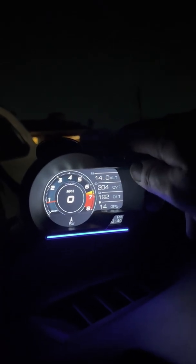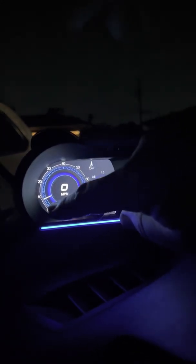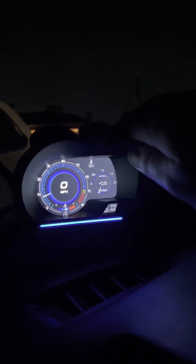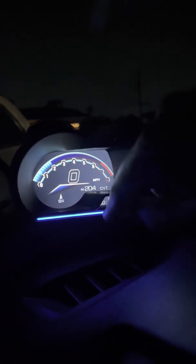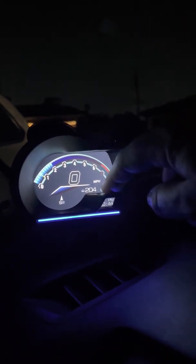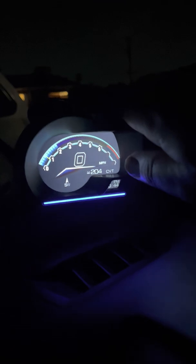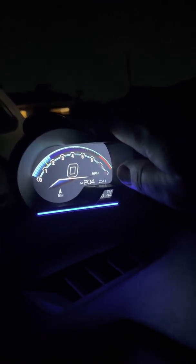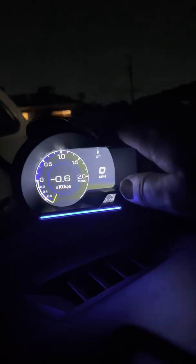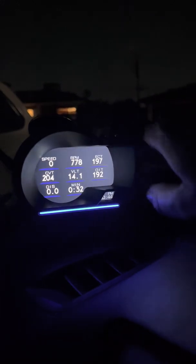I'll show you some of the other display faces. There's a view for if you have a turbo, which I don't, with a tach, speed, and direction. There's one I really like — it's got my RPMs, speed, direction, and my CVT temperature really large. It's a very clean look and pretty responsive when I step on the pedal; you can see the RPM change on both my dashboard and on here. There's another data screen that will display multiple data points in one numerical view.